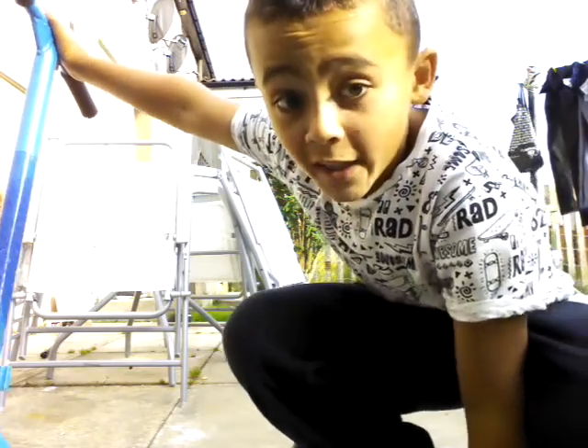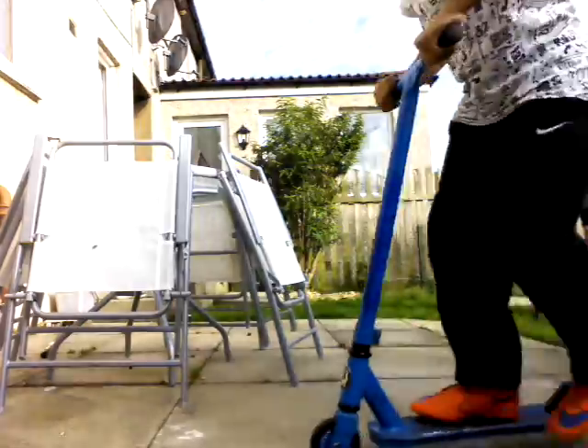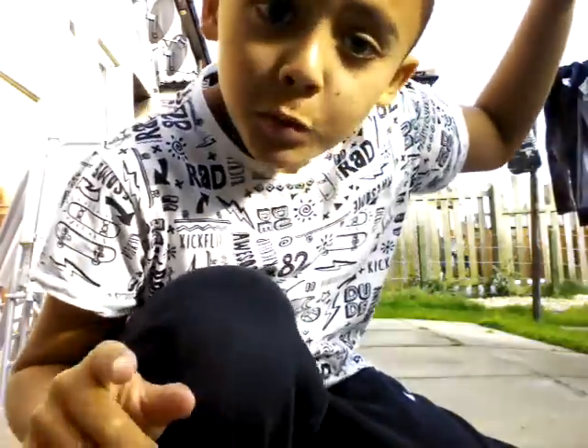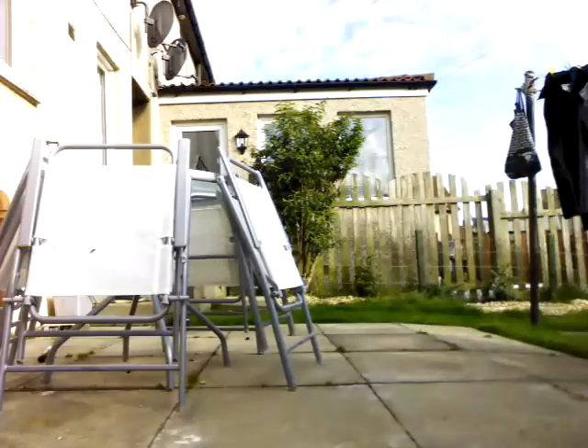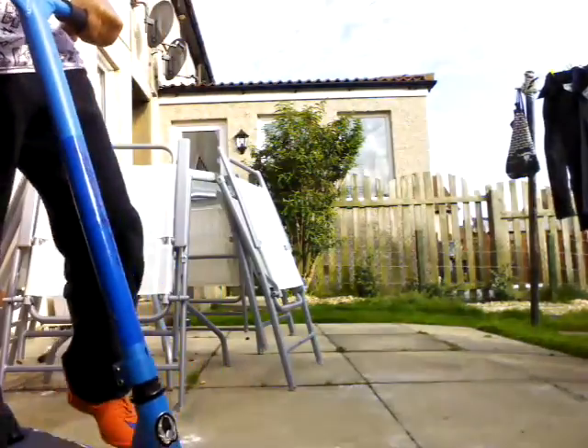Next up is a 180. You should see that — it's 180 degrees, so that's what it is. I'll show you again if you didn't see it. How you do it is the same as the 90, but you have to put your hips into it, just like you're doing a whole rotation of the hips. So, 180.